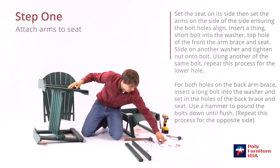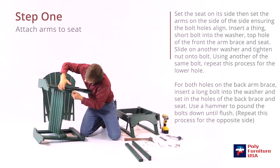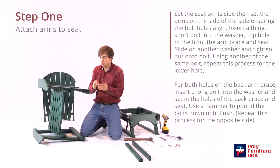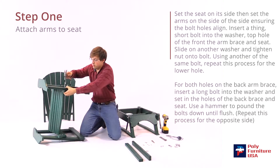Same thing on the back here — take a long bolt and a washer and slide that through, then line it up. Another long bolt and a washer, and line that up as well. Use the hammer again to push those through until they're flush with the bottom here.